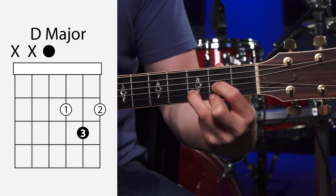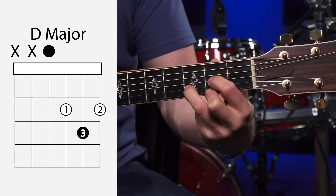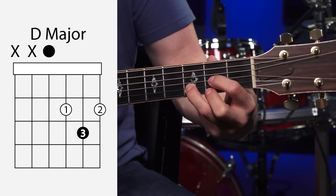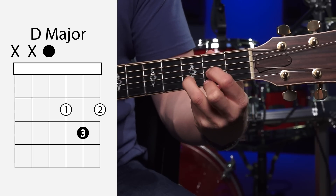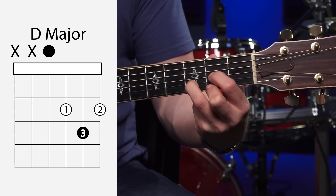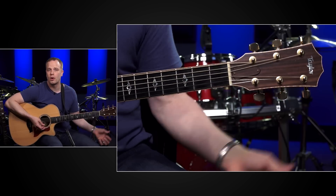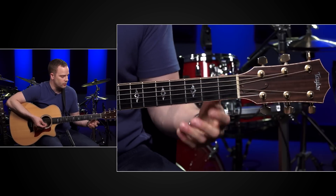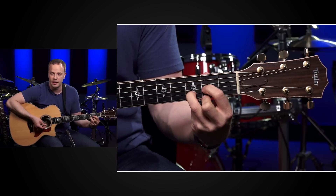Take your pick and strum just through the top four strings. If your chord sounds off, make sure that third finger is coming right down on the tip. Go through the whole process of getting this chord committed to memory. Take it on — if it takes you a while to get it there, that's fine.